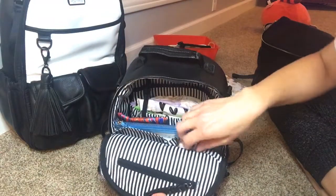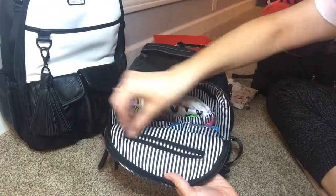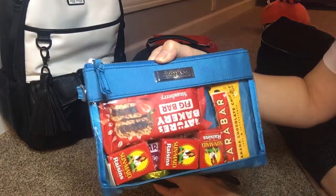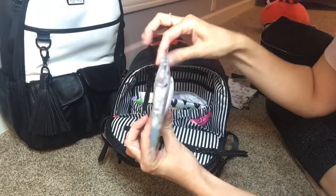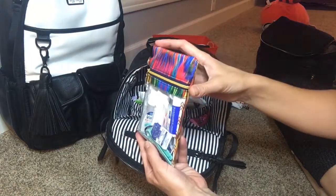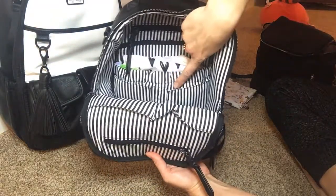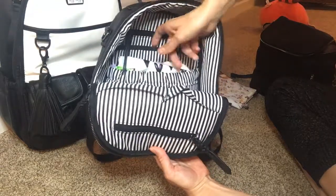In these two slip pockets I have wet wipes and Clorox wipes — those fit perfectly in that pocket. I have tissues in this pocket, nothing in the zipper pocket. Right here I have the Lily Jade small packing case with snacks in it, a little Orchid Hearts wipes case which is really thin. I'm trying to pack this bag minimally because it is quite small. I also have a little med kit and some masks back here.